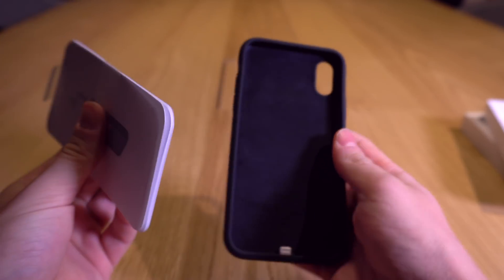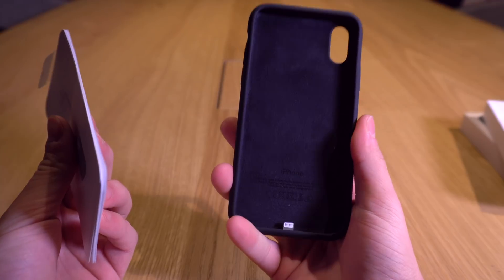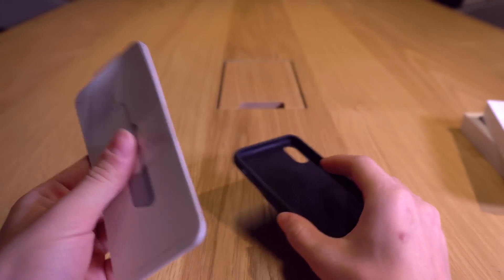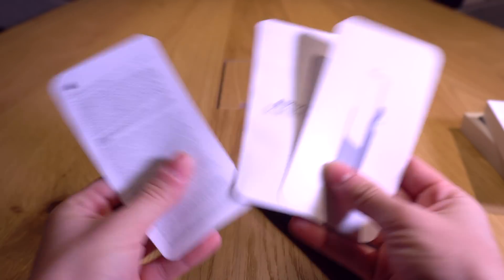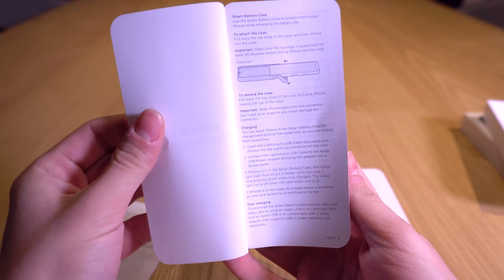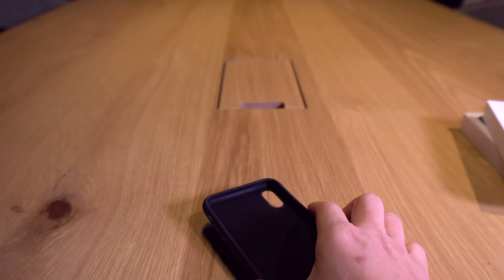I like the grip - this reminds me of the silicone cases that Apple provides. Nice microfiber lining at the bottom. All in all this looks really sweet. Let's take a look at these packets real fast - nothing too crazy, just warranty information, a how-to installation guide, and some more general information.